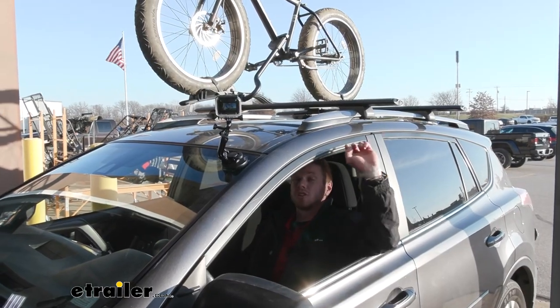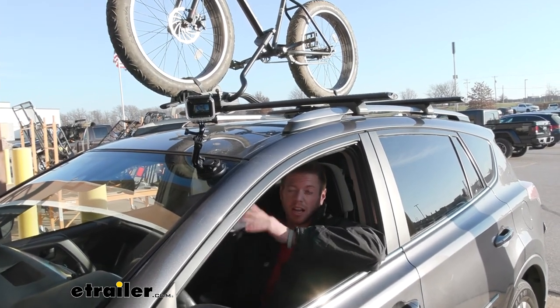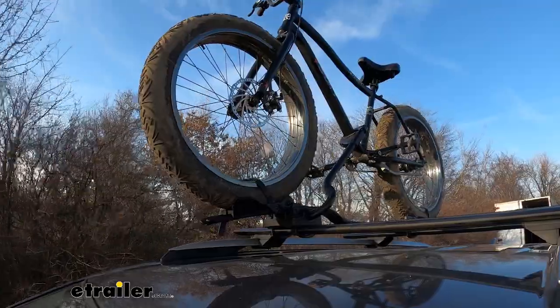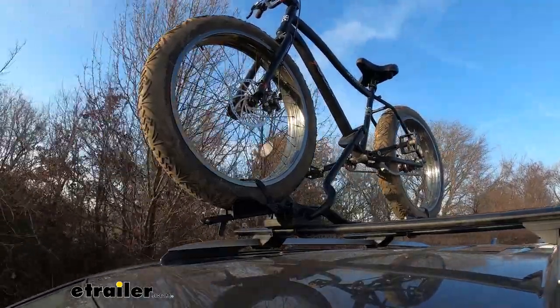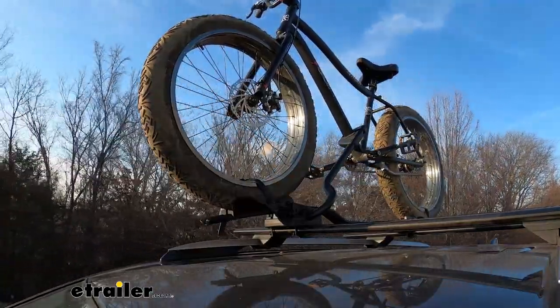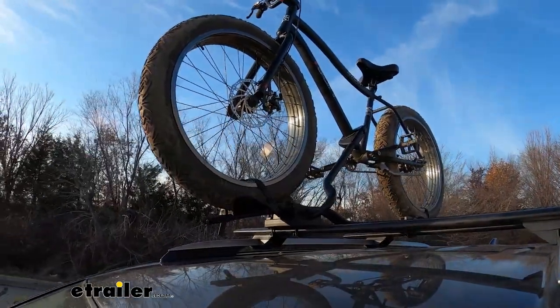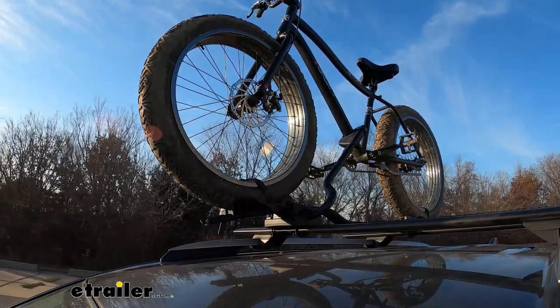Now we're going to take it through our test course to see how it does — just a bunch of bumps to mimic what you'll see on the road. First, the alternating speed bumps, which simulate uneven roads and terrain. Then the full speed bumps, which are like normal speed bumps, so you can see the up-and-down action of the bike rack and how it holds up.